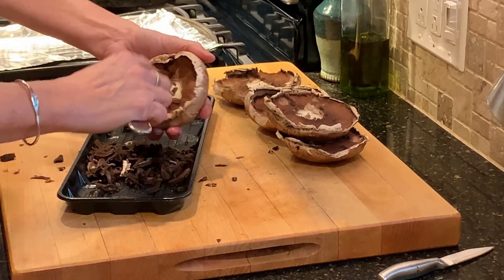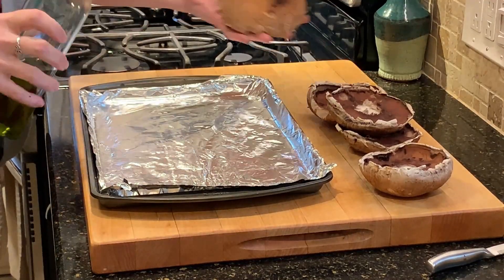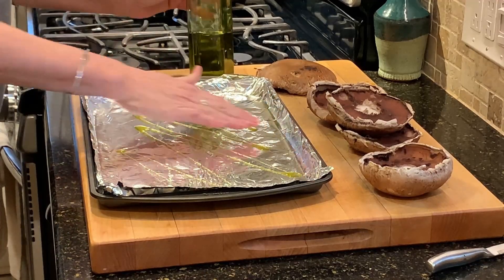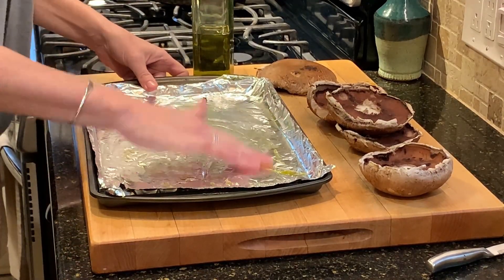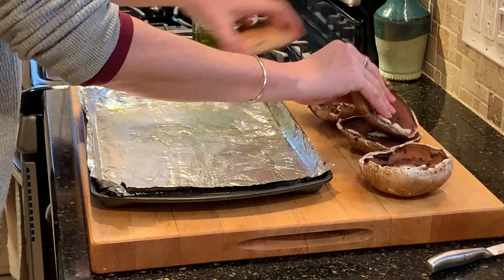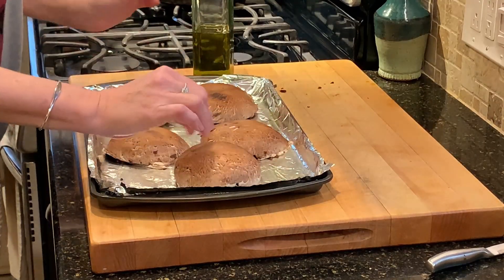Once the mushrooms are cleaned, I'm just going to prepare them to bake. You could grill them if you wanted, but it's winter here and I don't feel like getting my grill pan out or going outside to use the grill. So I'm just going to bake them, and then while they're baking, I will prepare all of the fixings to stuff them with.